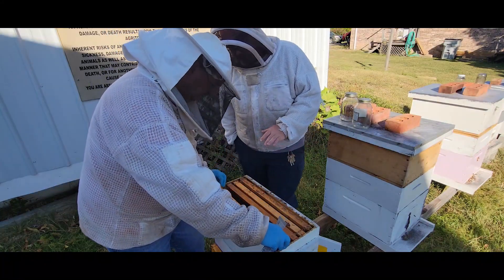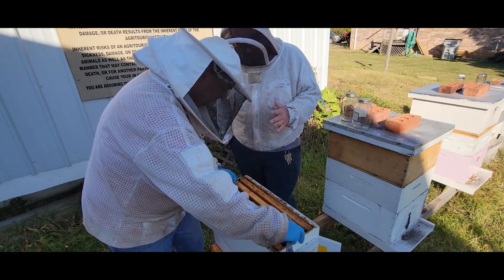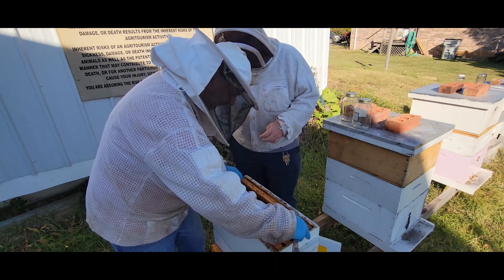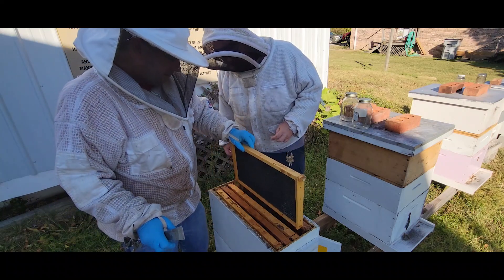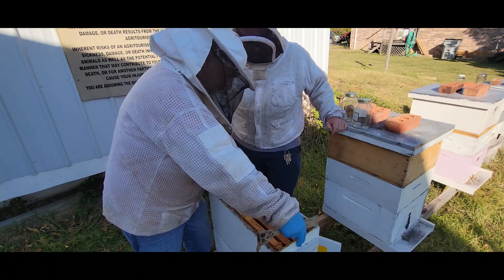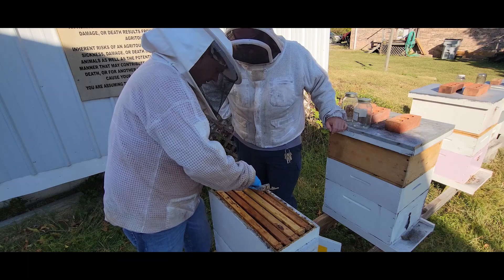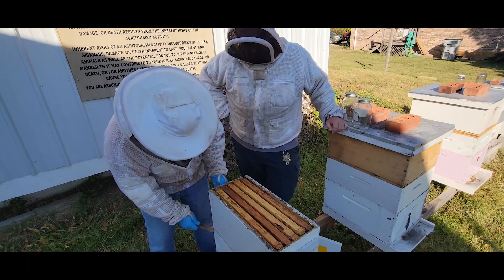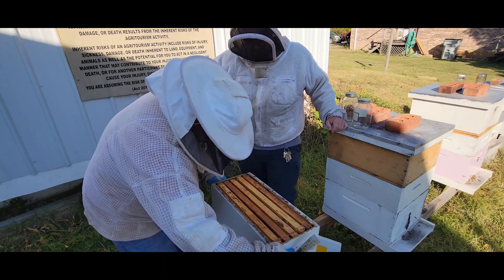Phillip, I noticed right off there's not a huge population in here, but this is one of the common traits of New World Carniolans that you have to get used to if you're used to Italians — there's not going to be a huge population coming into winter. Well, let's take a look below, Randall, and see what's there. If there's more room for the queen to lay, we may try to see if we can find her again, if we don't disturb her from her position.